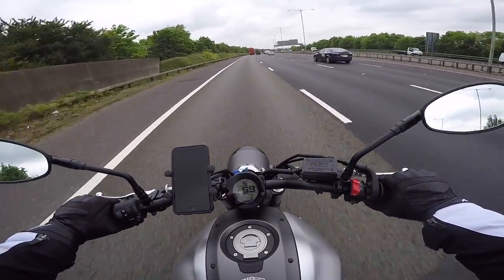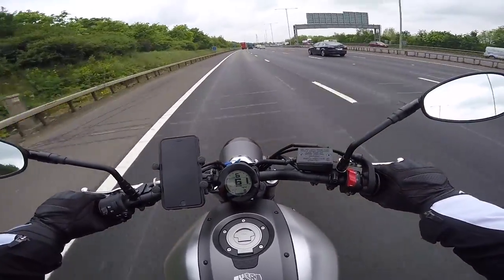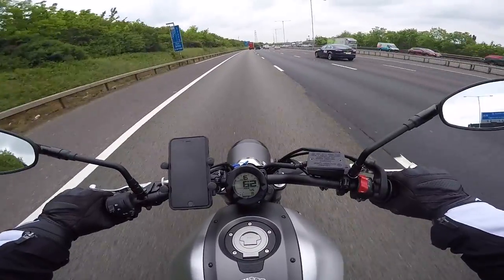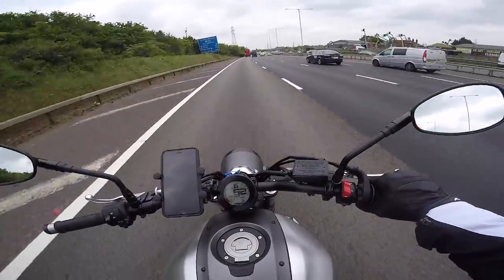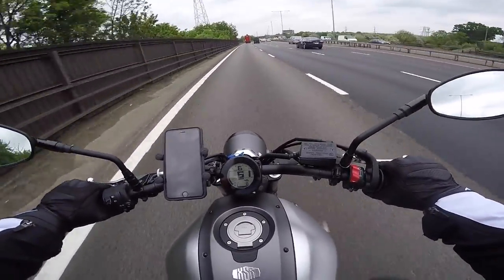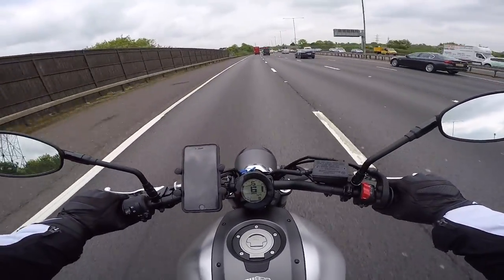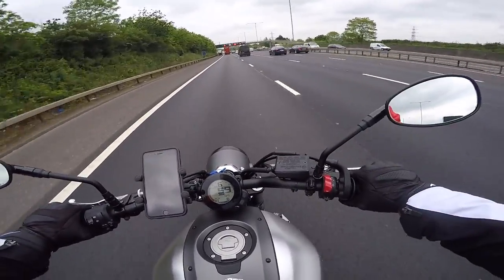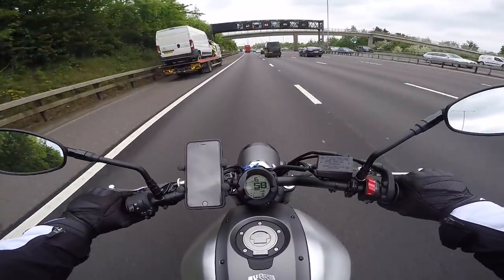One day the side ankle zipper just broke, and I couldn't find anybody in London who would repair those boots. Because they're waterproof, you need to take both the inner and outer liner out to do it, and everybody said it's just not worth doing — just chuck them away and buy new boots. I did buy new boots, but I just didn't want to throw these away.